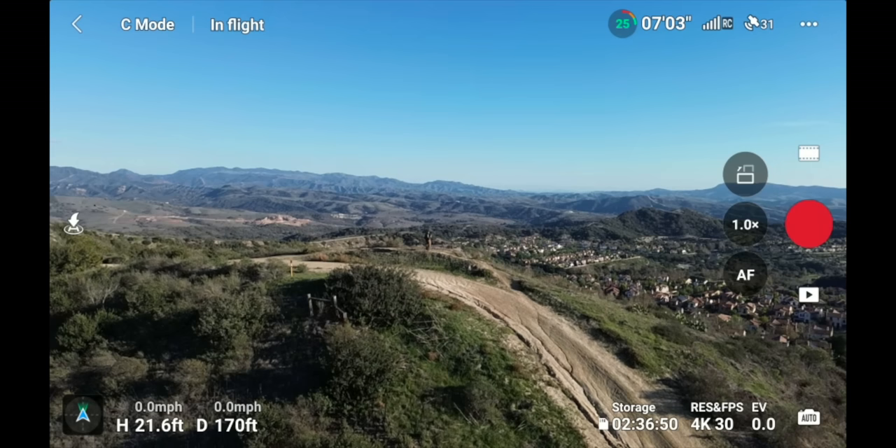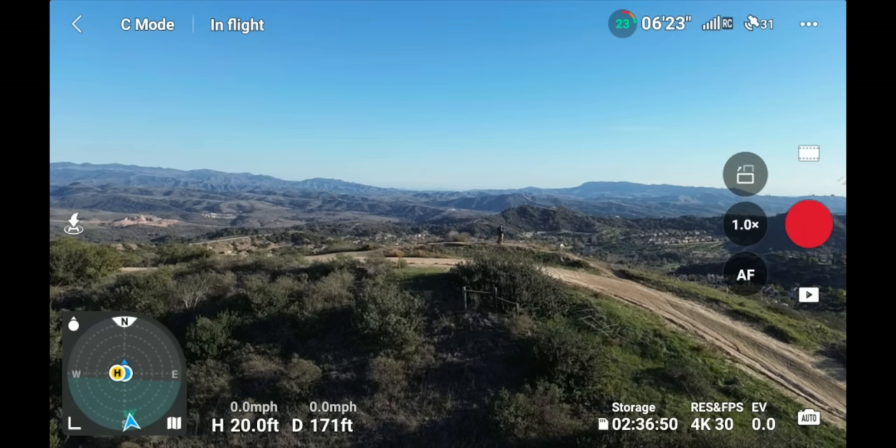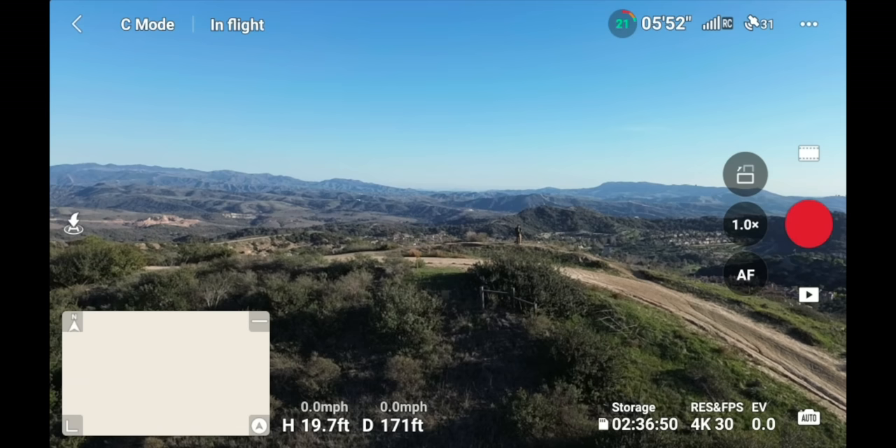In the lower left-hand corner is your radar. Clicking it shows where the drone is, where you are, and where the home point is — as you move the drone, the triangle moves in relation to you and the home point. Clicking the map icon brings up a map of your location. If connected to your phone, you can see streets and surroundings to see where you're flying on a map.